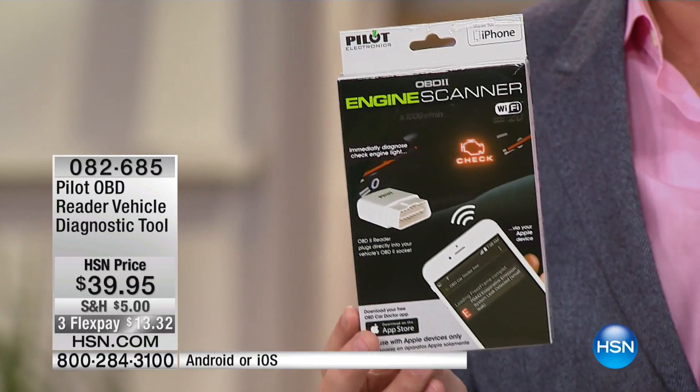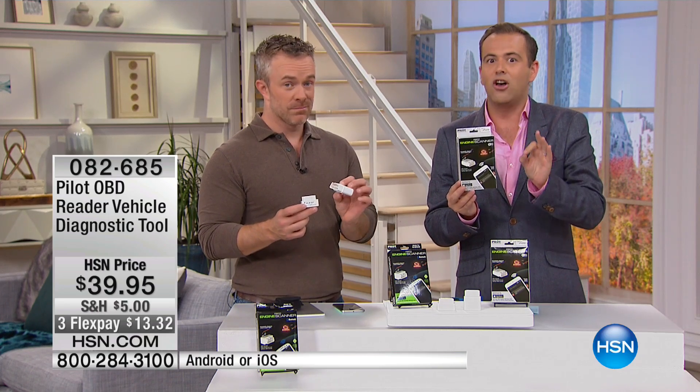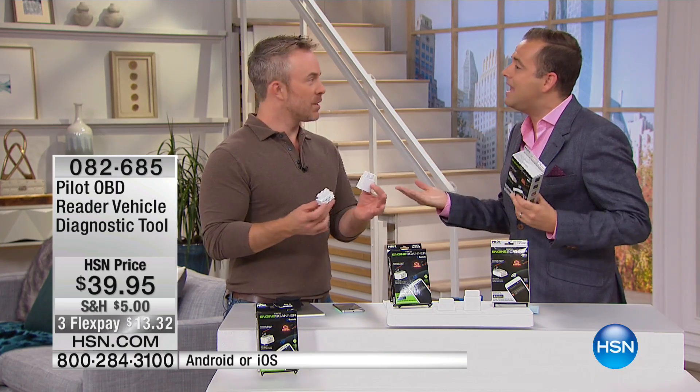As he's telling you about it, I want you to think about you and your car, you and your daughter or son's car, and certainly as a holiday gift idea. There's only 500 in each, and Bill, it is a problem — we get the check engine light and we don't know what it means.